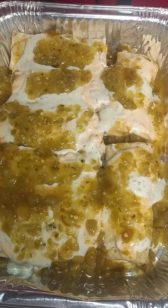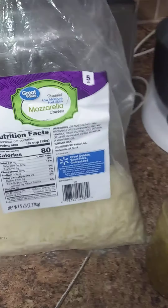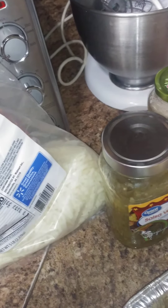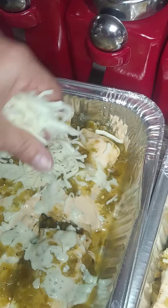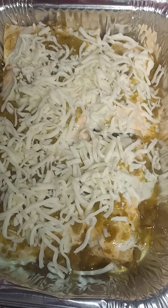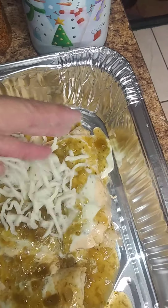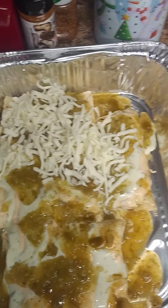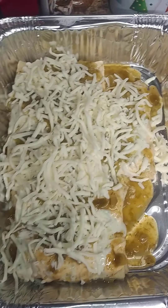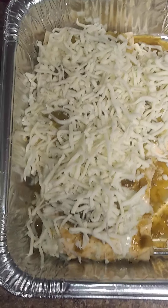Now we're going to top with mozzarella. If you have cheddar or a fiesta blend, go ahead and use that. I buy cheese in the big five-pound bags — it lasts so much longer. Just sprinkle and cover your burritos. Then bake in the oven at 350 to 375 degrees, depending on your oven, for about 30 to 45 minutes. The burritos are already pre-cooked, so you mainly want to make sure the cheese is melted. While the burritos are in the oven is a great time to get your rice going.